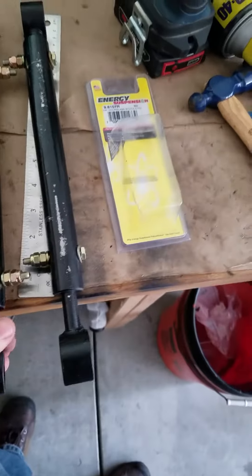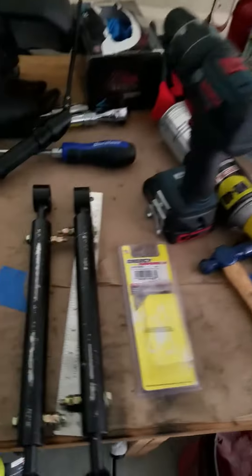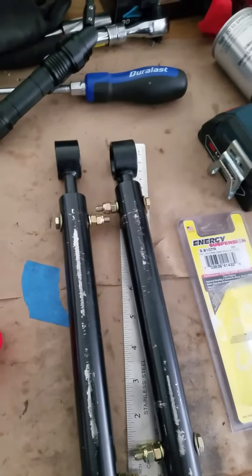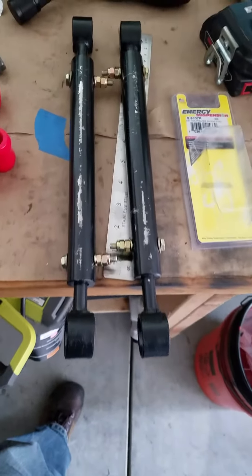Okay, so quick update. For the Grand Wagoneer — just to recall — Grand Wagoneer sway bar links. Since it has a three-inch lift, the original links were too short.